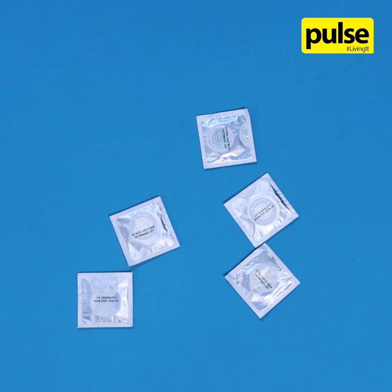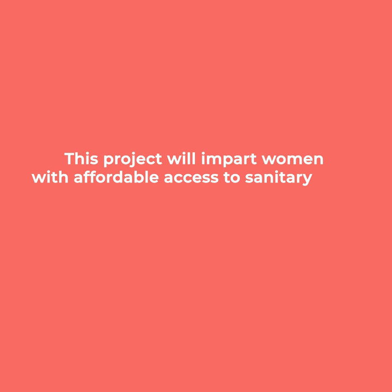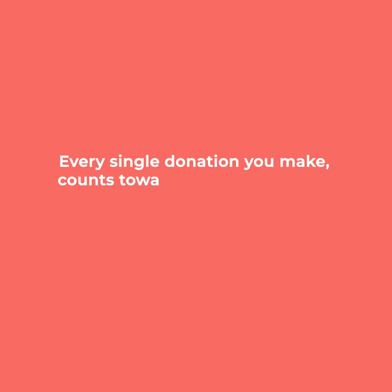Always remember to have more than one condom with you.